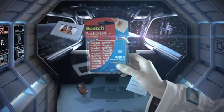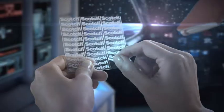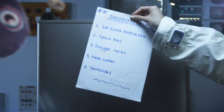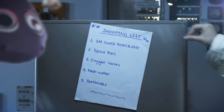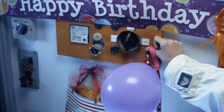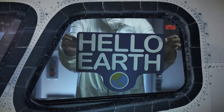Houston, we don't have a problem. Scotch re-stickable mounting tabs are perfect for light duty mounting on most flat surfaces. They're removable and re-stickable, so you can reuse them again and again. Even for securing loose objects.